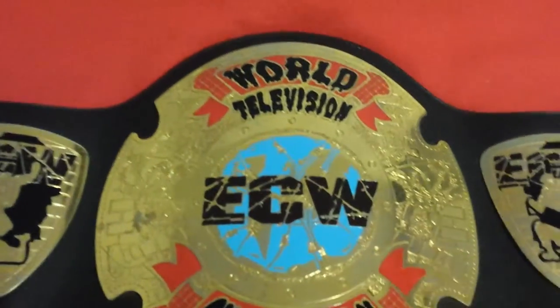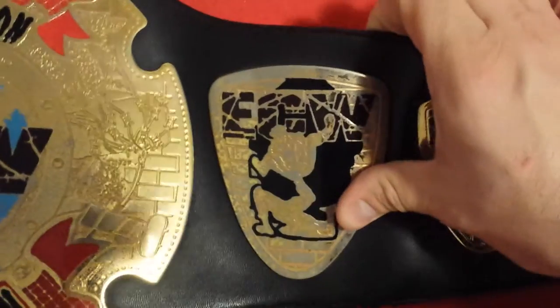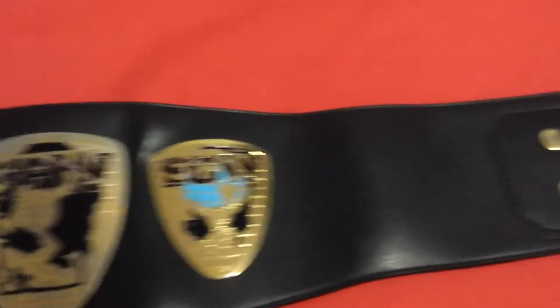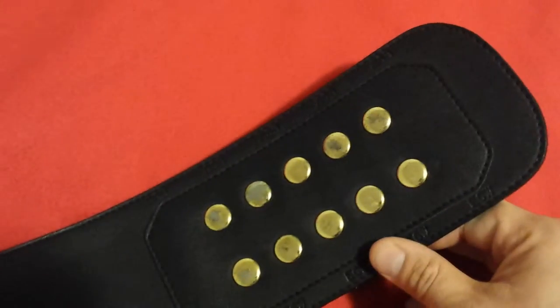The main plate has a curve — a nice curve. This belt is quite old. The plates have been tarnished a bit. But this is one of my favorite belts; it's one of my first belts.